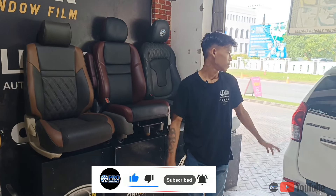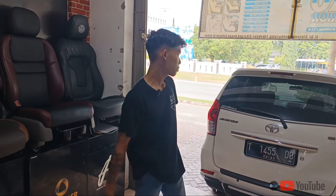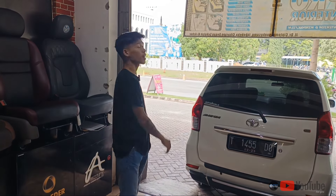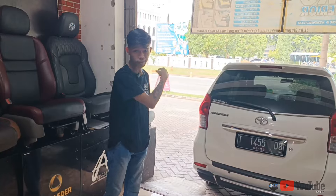Yang datang baru satu mobil guys. Tim kita akan merestaurasi Avanza ini, dan Avanza ini akan diganti cover jog sama dot rimnya guys. Mari kita lihat beforenya guys.